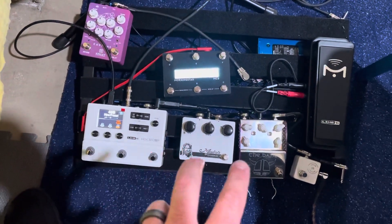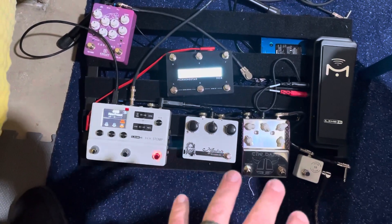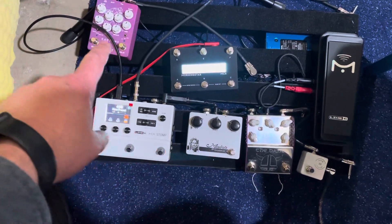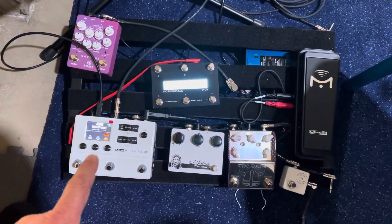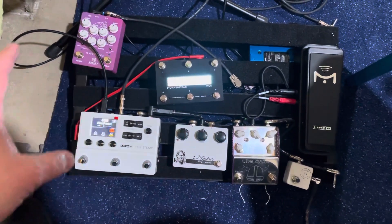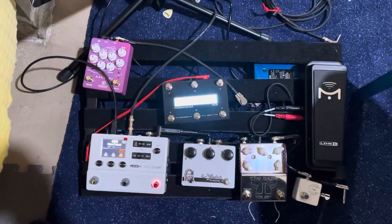So I kept going back to traditional stomp boxes or effects pedals. You can see I got a nice Keeley Caverns up there — it's a great pedal. But I'm trying to get to fewer pedals. You can see I have a lot of real estate here, and they used to all be full.